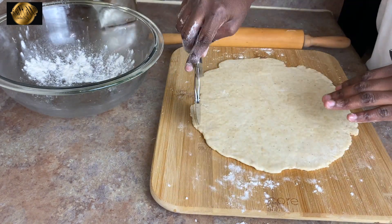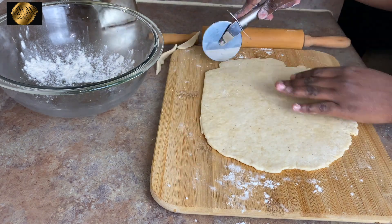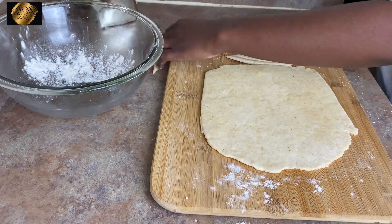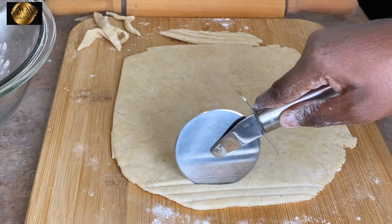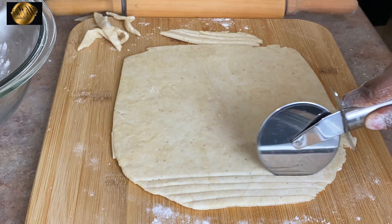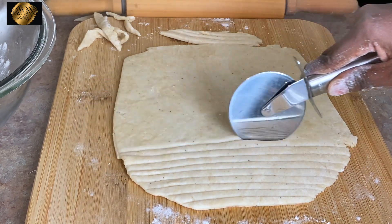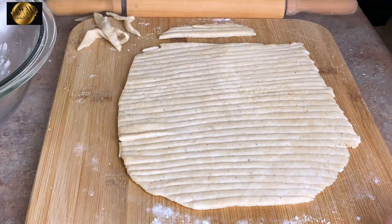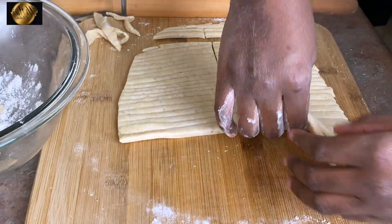I'm going to clear the edges of my dough. You don't have to do this, but I just want to have an even size on each end. I'm using this to slice my dough — you can feel free to use a knife, or if you have a pasta machine at home, use that as well. You can actually fry it just like how it is, but I'm dividing it into two sides and separating them before I fry.